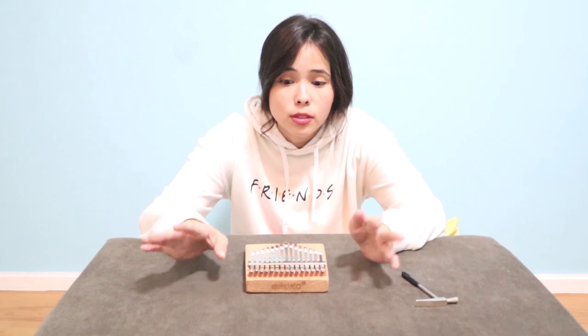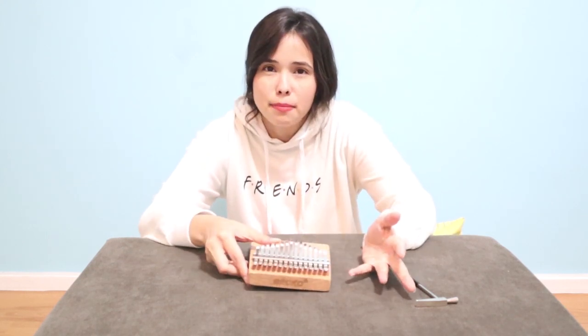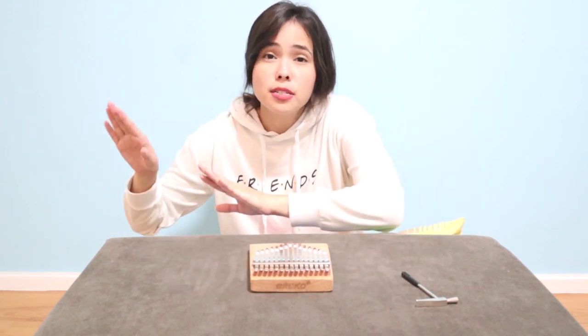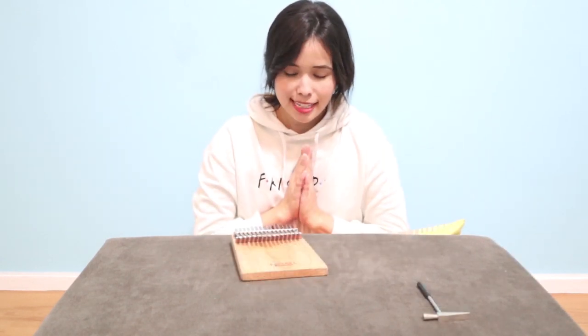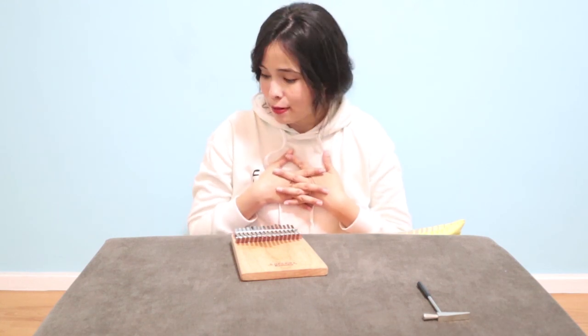But to further maximize the use and playing of your kalimba, you should be confident in changing the key. That's the thing about music — there are sharps, flats, highs, and lows, but put them together and you have this beautiful melody. I hope this was able to help you.